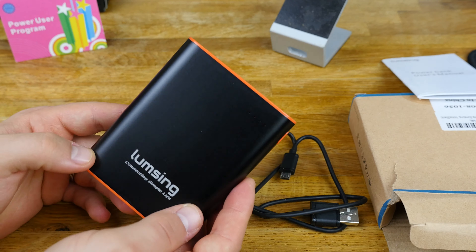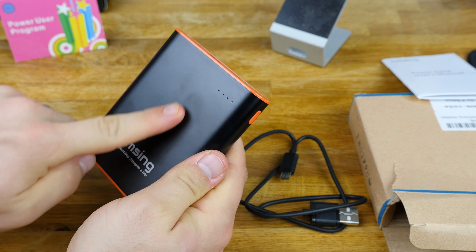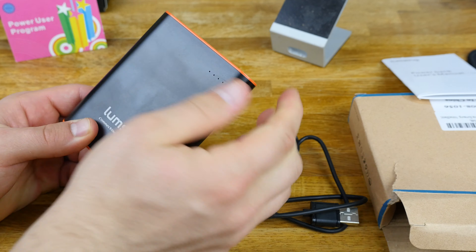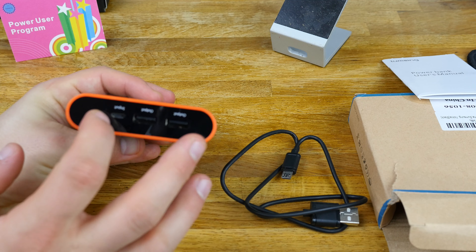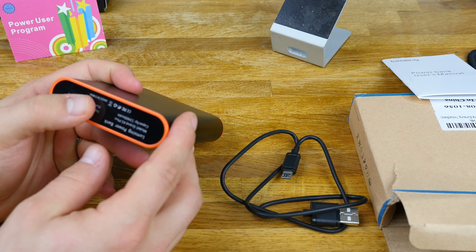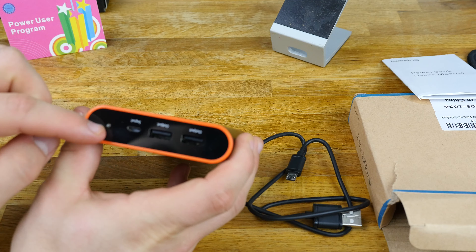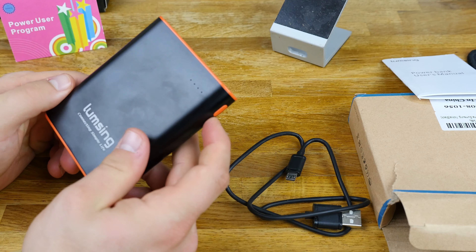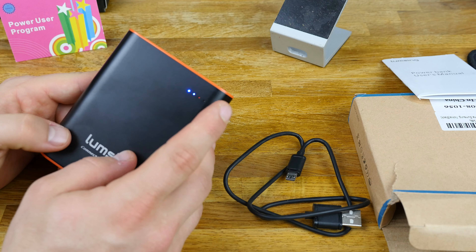This power bank is actually a really clean-looking power bank. You'll have to excuse the fingerprints on it — that's from me. It has a metal aluminum finish, and the tops and bottoms are like a plastic with maybe a glass bottom and top. They feel really, really strong though, so I wouldn't worry about it. You also have a little flashlight, dual outputs, and indicator lights on the front to tell you your battery percentage.